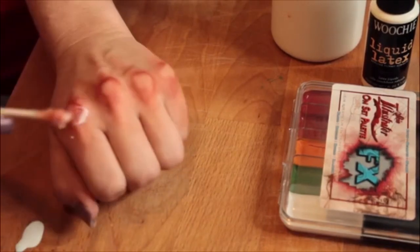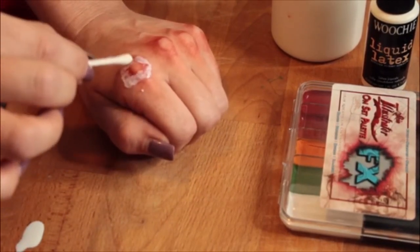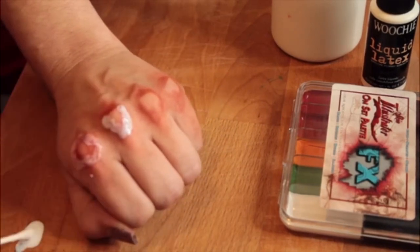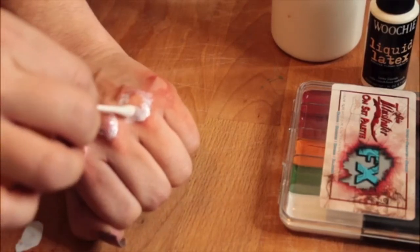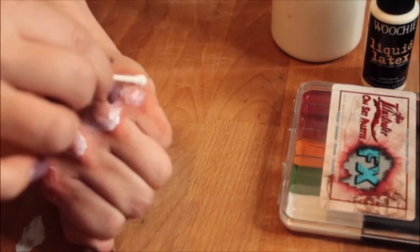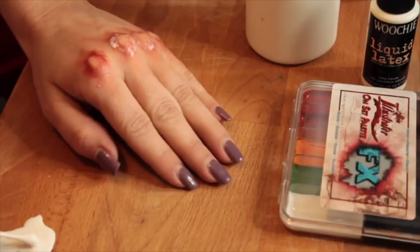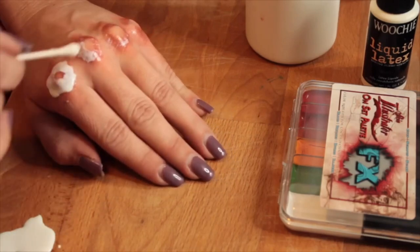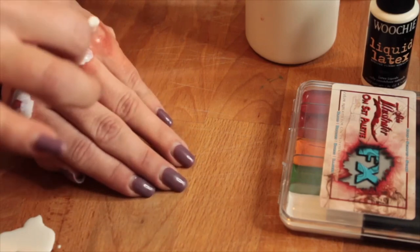After I finished cleaning up the knuckles and getting that scraped look I'm going for, I go back in with my latex and start going right over the red parts of the knuckles. For the first layer I really feather it out and make sure it's nice and thin. For the second layer I definitely go in thicker, just so I can get that lift when I'm trying to lift it up and make it look like ripped skin.